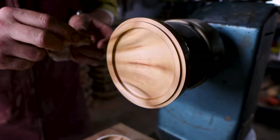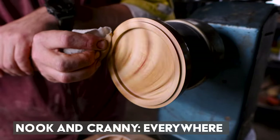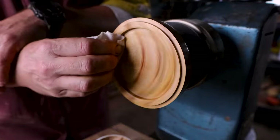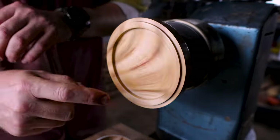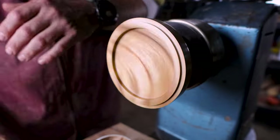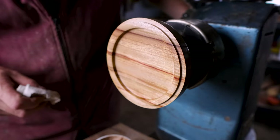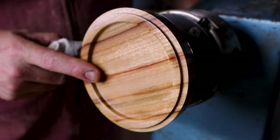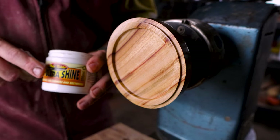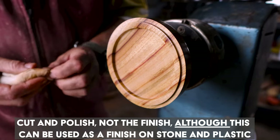To get it on the outside, I make sure I've got into that little cranny — I just fold the cloth over. If I can apply this finish, anyone can — it's very straightforward. Make sure I've got it into that shoulder in there, and you can work both sides, no issue. Now let's have a look — see how it's looking. It might look good and look finished to you, but you have to remember this is the cut and polish, it's not the finish.